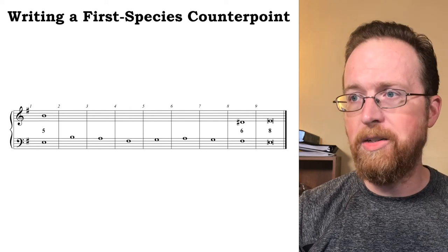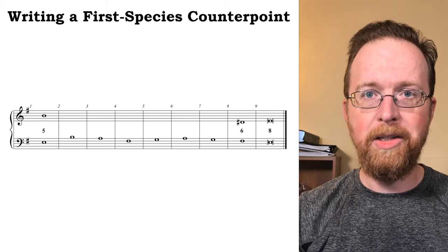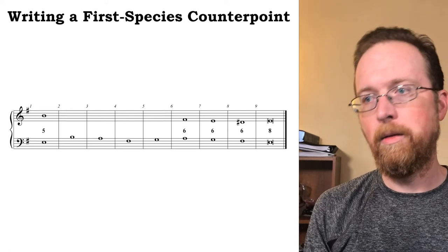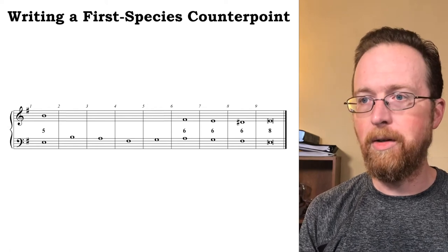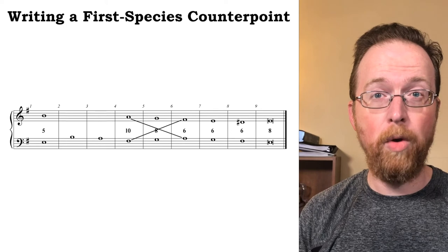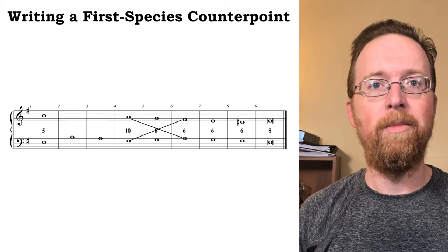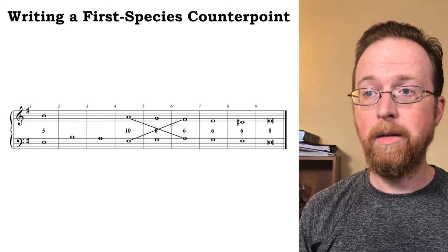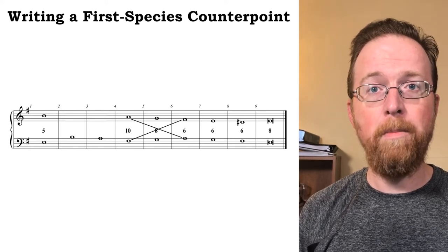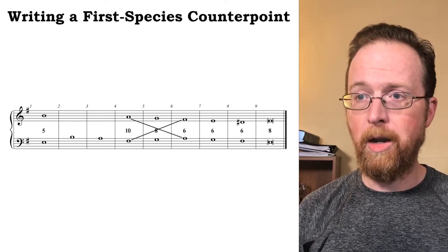Let's focus on the stepwise descent of the cantus firmus in measures six through nine. Since the counterpoint in measure eight created a sixth with the cantus firmus, I can create parallel sixths in measures six through eight. Measures four through six of the cantus firmus rise stepwise from F# to A, so I can create a voice exchange in measures four through six with a passing G in measure five. Leaving out measures two and three, the counterpoint starts on B, then walks stepwise all the way down to E, and punctuates the cadence with the leading tone.